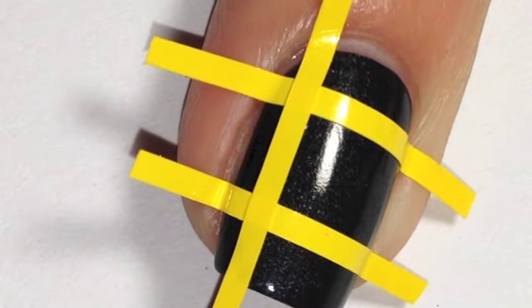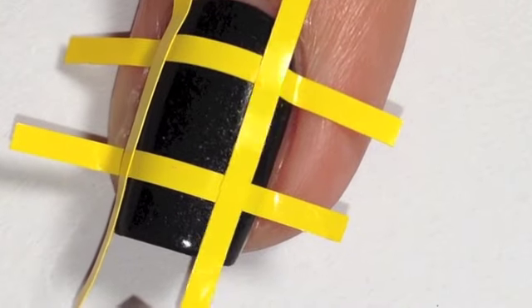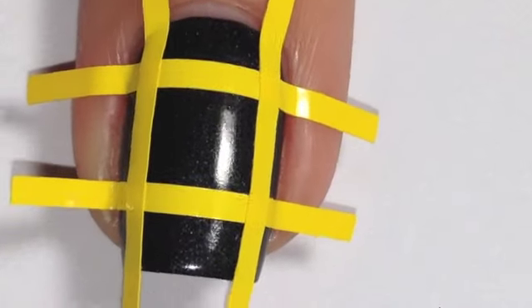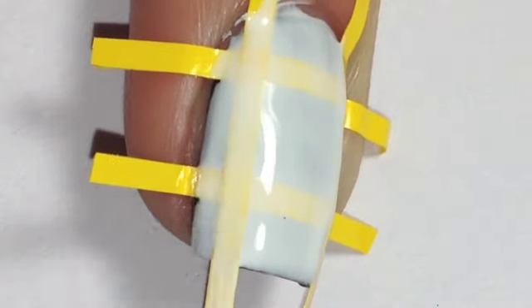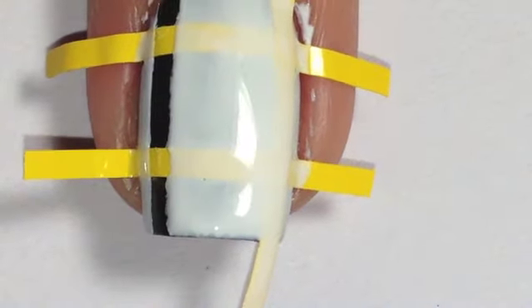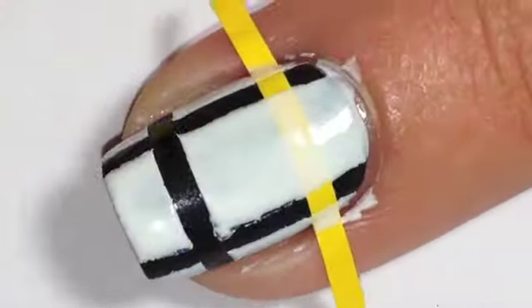Once you have your sticky guides down over your black base, you want a white polish — I'm using Chi Chi Single White Female. Paint a thin coat, not completely opaque, just a thin coat of white over the top. This will help your colors pop; without it the color strength won't be very good and it probably won't look as beautifully bright as a Rubik's cube. Don't forget to take your stickers off straight away before the polish dries.